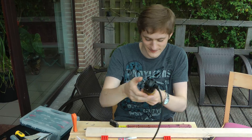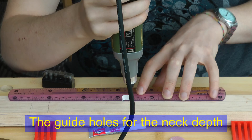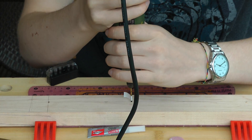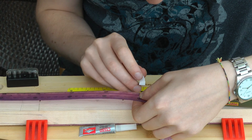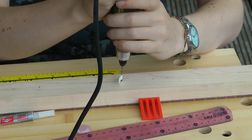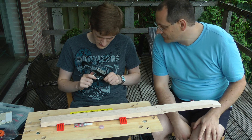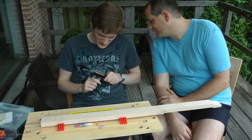Lovely smell of burning. I still think you're going to make the neck too thick, but there we go. And because neither of us has ever used a spokeshave before, this is a certain amount of experimentation.